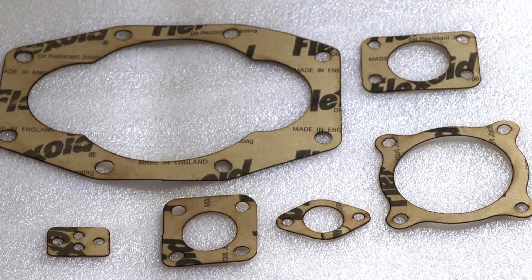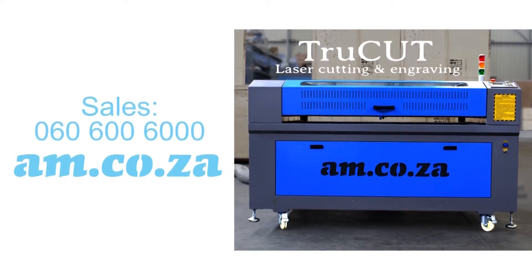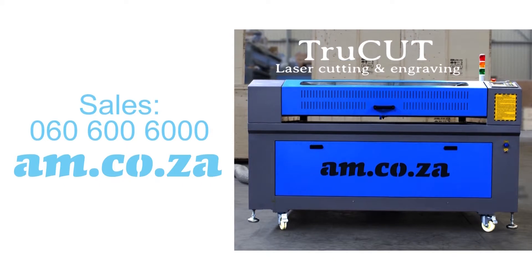To order your True Cut from am.co.za, just call sales on 060 600 6000.